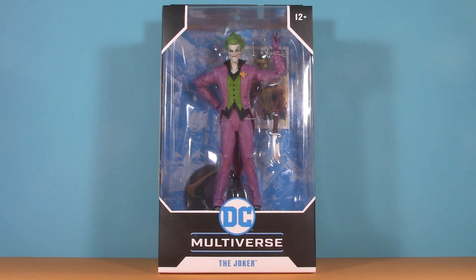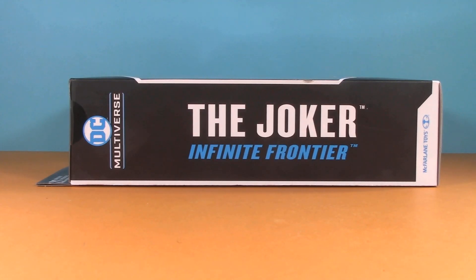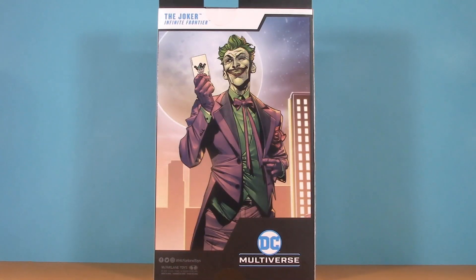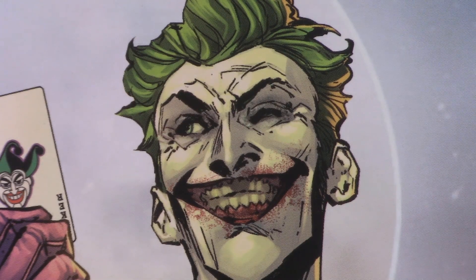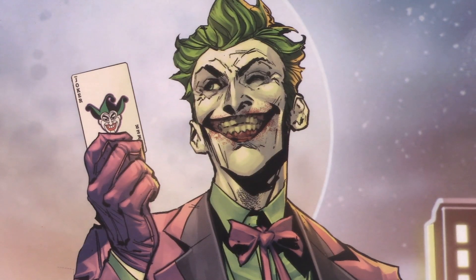Starting off with the packaging, we have our standard DC Multiverse window box. Name and logo here. On the side we see this is Joker from Infinite Frontier. For those using apps like BrickSeek, here's the barcode. On the back we get a fairly generic picture of the Joker — there's nothing wrong with it, it just doesn't look like this version. With this art available, I'm kind of surprised by that, though one of his eyes does appear to be missing — granted, it's the wrong eye. Not an issue so much as a missed opportunity. For packaging, I'm giving Joker one full point.